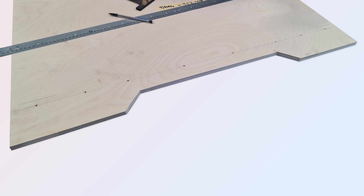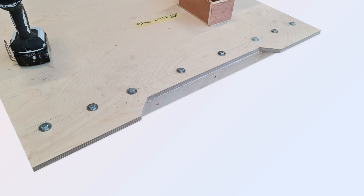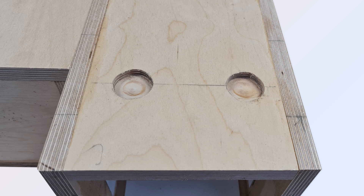I drilled pilots for the coach bolts that would, with glue, hold the chassis bracket on, and then assembled the parts. Two bolt heads on either side would impinge whilst fixing the legs, and so I routed out clearance on the legs.